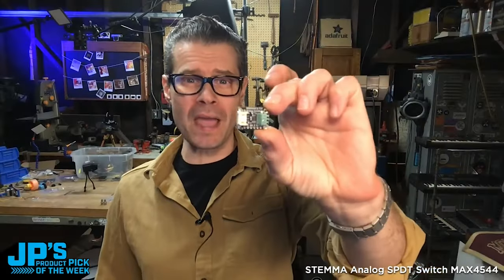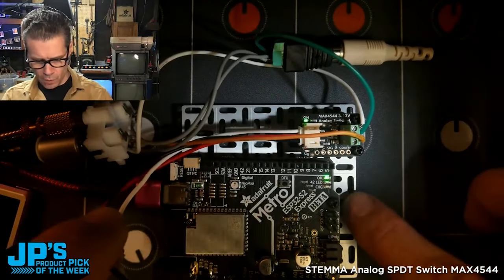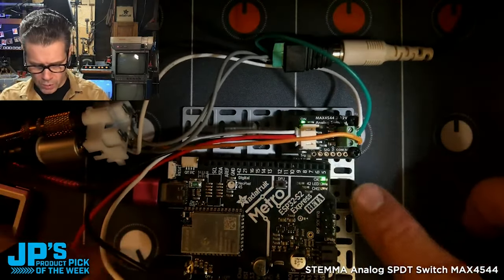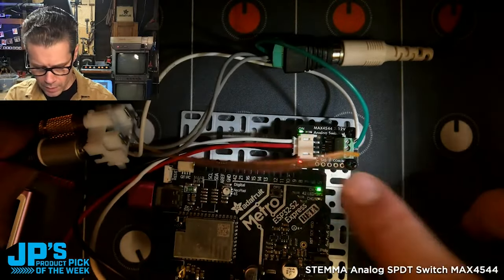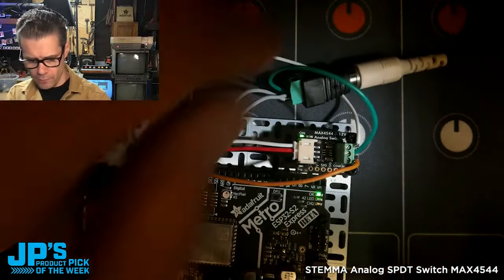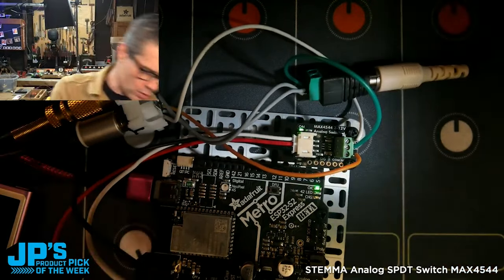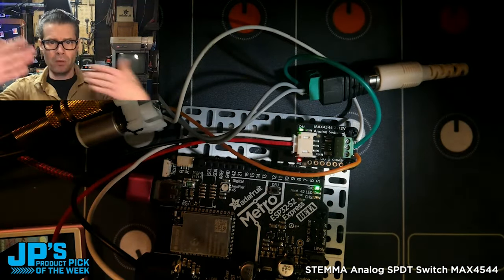It is a Stemma analog SPDT switch Metro, running over the Stemma for power, ground, and signal to the analog switchboard. The orange wire is one audio input, the white wire is a second audio input, and the green is the output for the audio, whichever one I'm switching to. That's all going into a little powered speaker, with both audio sources running into the normally open and normally closed switch.